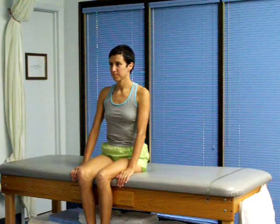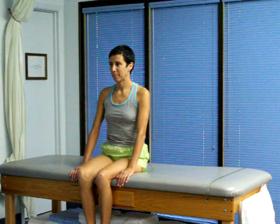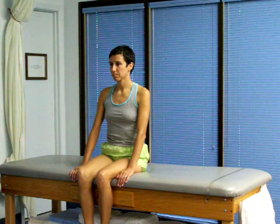Brandt-Daroff Rehabituation Exercises. If your therapist has told you the problem is in your left ear, we're going to show you that technique first.